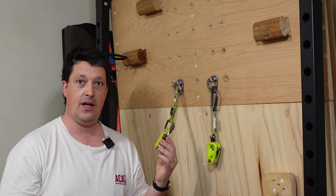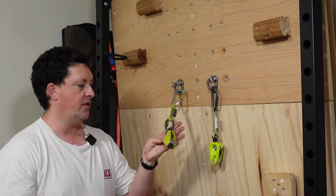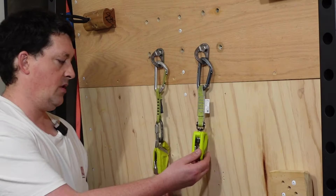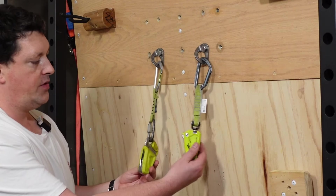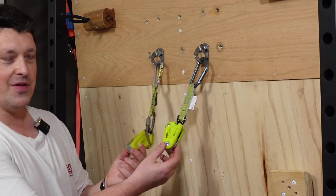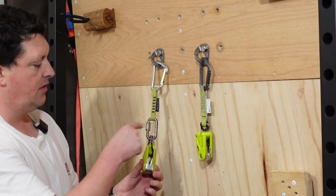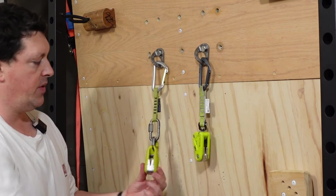The Edelrid Ohm 1 came out almost a decade ago. This particular one I've been using for seven years — as you can tell, it's pretty banged up. Compared to the one, the two looks pretty similar, but cleaner design and doesn't have this big quick link on here. A little shorter as well.